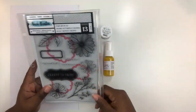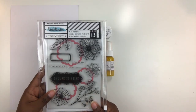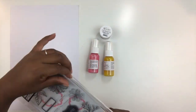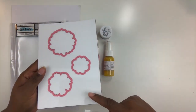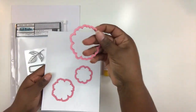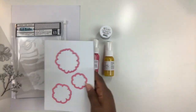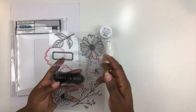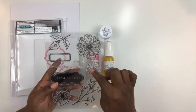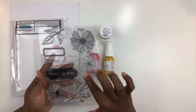Vicky Boutin products are fantastic. You get a stamp set — there are 13 pieces in here — and it also comes with coordinating dies. There's this really fun pocket, and the cool thing about the stamp set is it has a magnetic base, so you can keep your magnetic dies right on that base. You get three dies and your stamps.